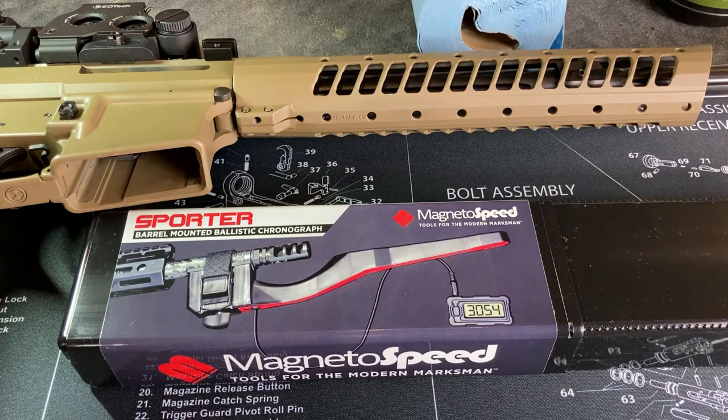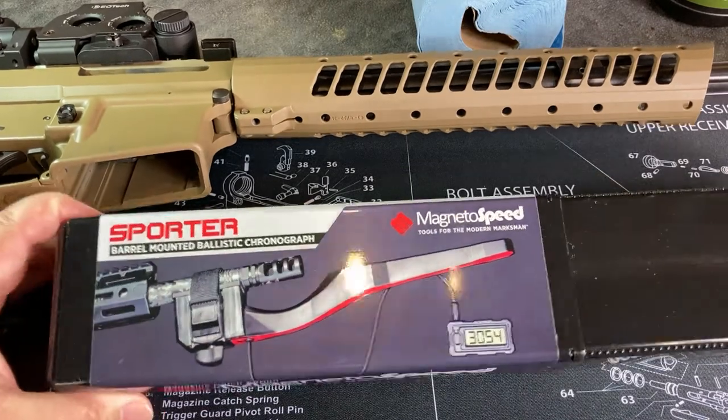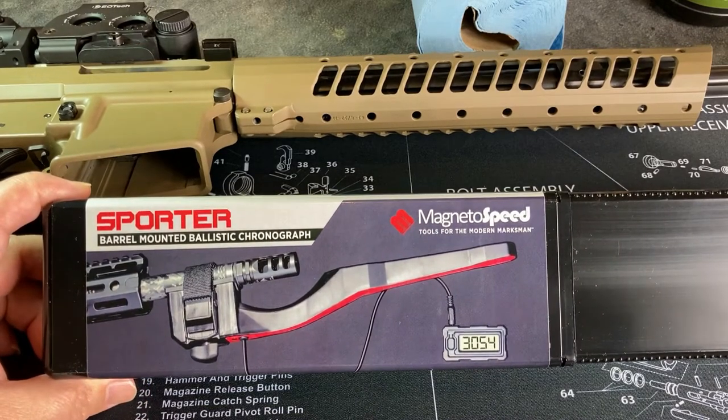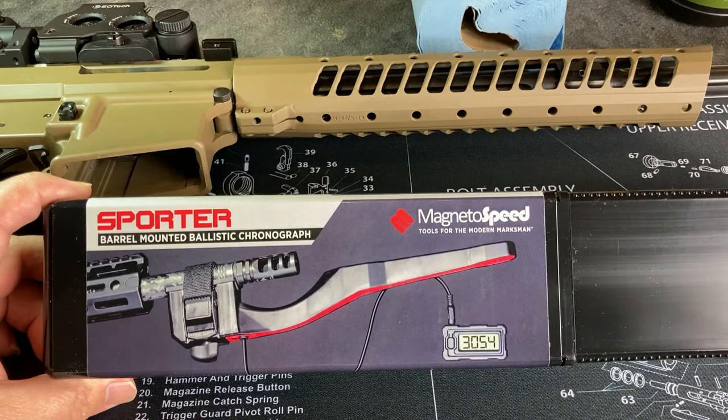The other thing I find quite appealing is that it's lighter and easier to carry. With one of the big chronographs you've got a tripod and all this stuff you basically have to set up to get it to work. But if this is something that's easier to carry and easy to set up, hey, let's try this out and see how it goes.